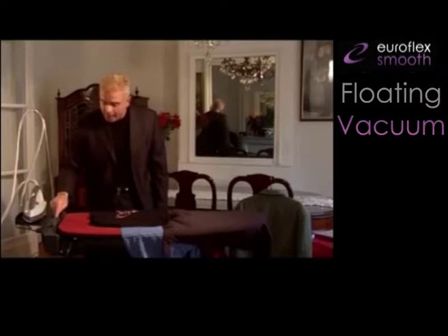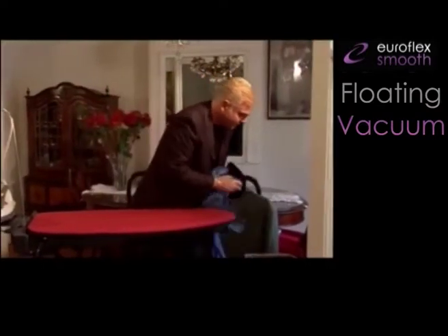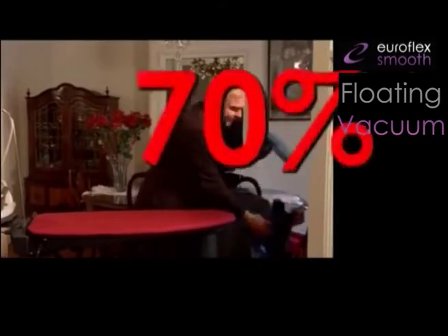Switching to position 1, the board will stop blowing and start to suck. The great advantage now is being able to save up to 70% of your time.